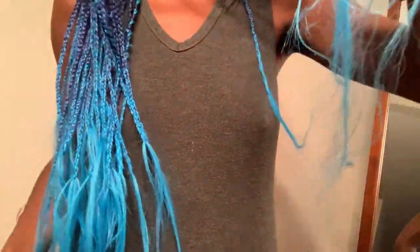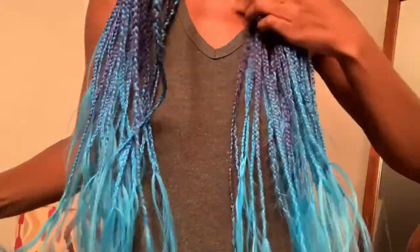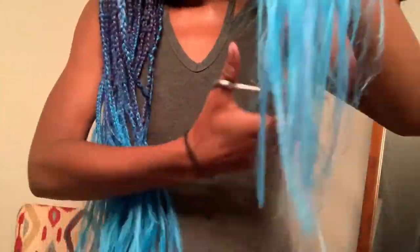Now you see me trimming the ends of the braids just so that I don't have a bunch of straight ends.